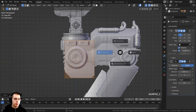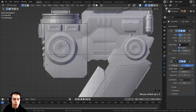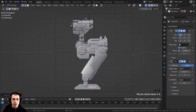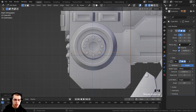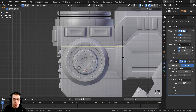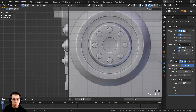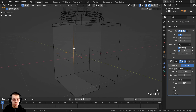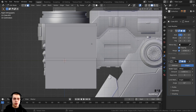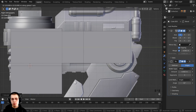Hold Z to go into wireframe, press A to deselect everything, then press Ctrl-R to add a loop cut — click and drag it a little bit farther down, just above the Y-axis green line. Add another loop cut with Ctrl-R, click and drag it right about there, leaving a small space between them. Now navigate over, hold Z to go back to solid view, press 3 on the numpad to go to face select, select this face, then press 3 on the numpad for side view. Press E to extrude the face all the way to the back.